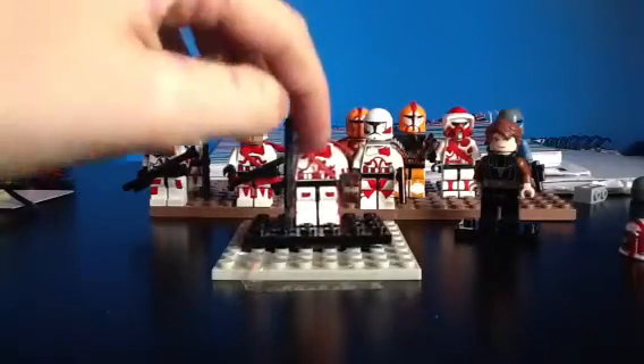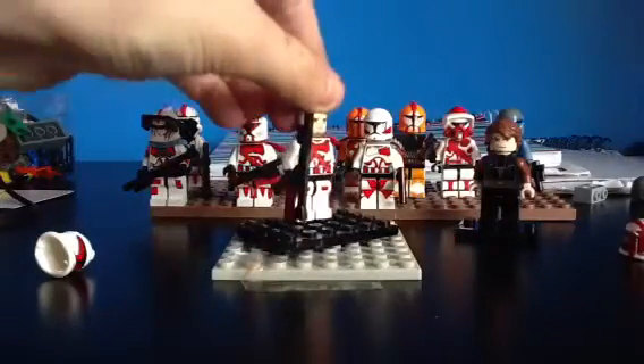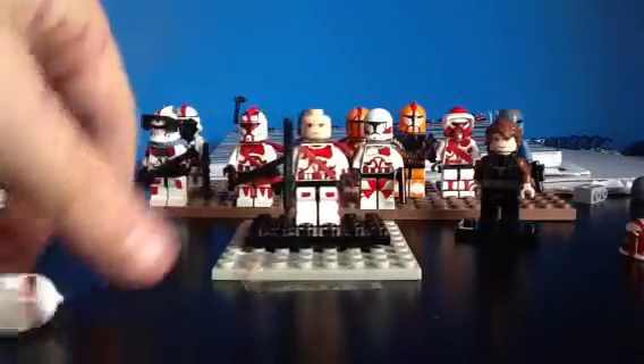Then going down a bit, just below the neck, there's a gray cotton - that's like his neck piece that they have in the Clone Wars. Now just put that back on.